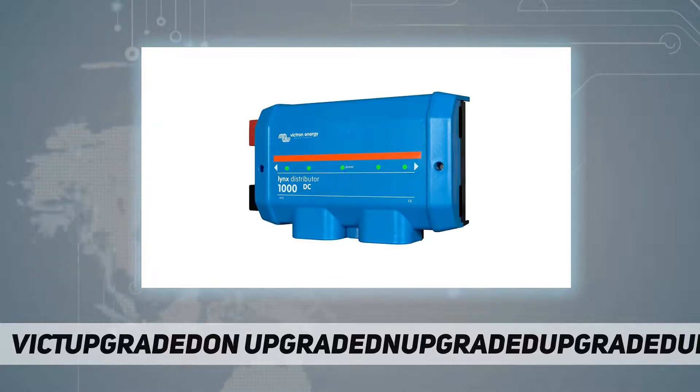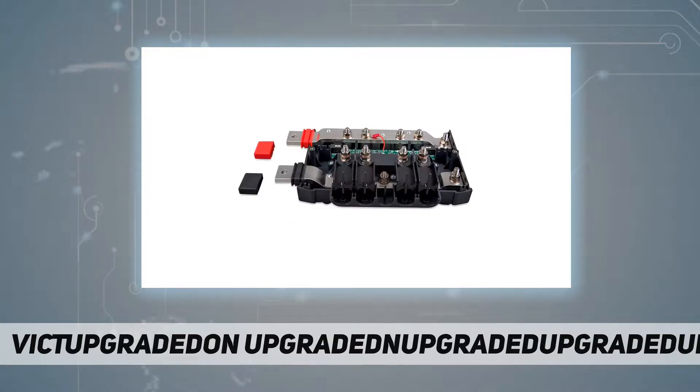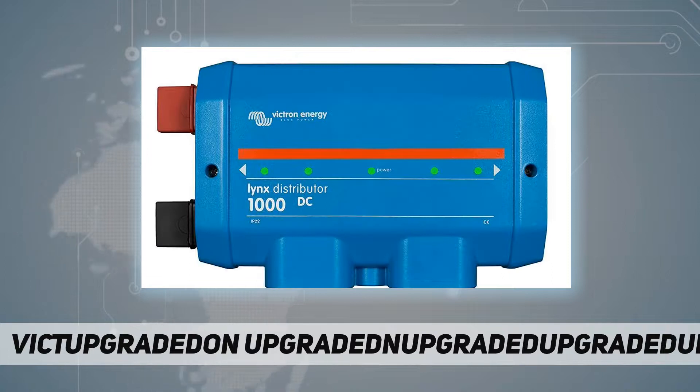It will monitor the status of each fuse and indicate its condition with an LED on the front. If you wish to use the fuse indication LEDs on the Links Distributor, it also requires a connection to a Link Shunt.